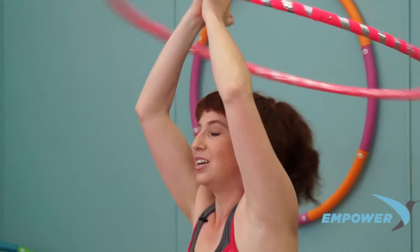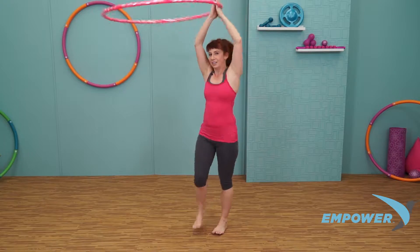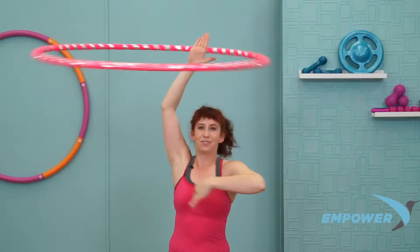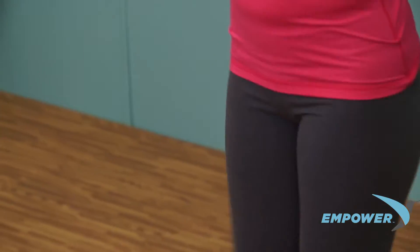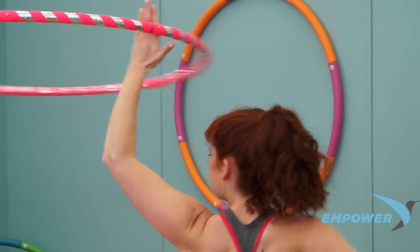Two hands come back together, turning with the hoop — same direction the hoop is going. Turning again. Left hand comes out, right hand takes the hoop and you're going to turn with it, a little bit faster. Switching off to the left hand, turn with the hoop, picking up some speed.